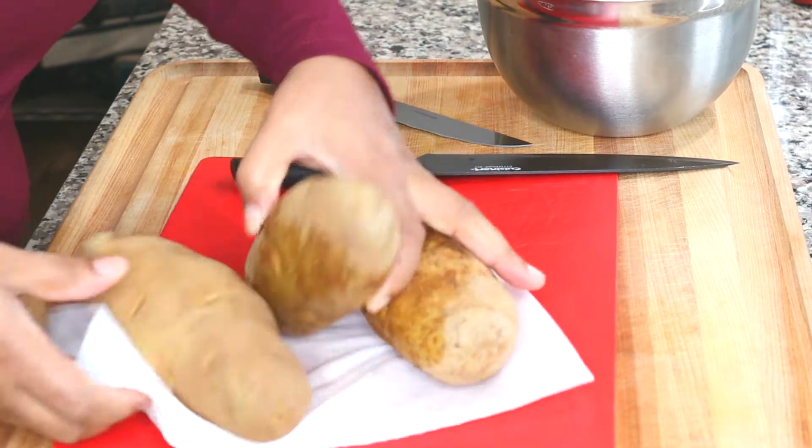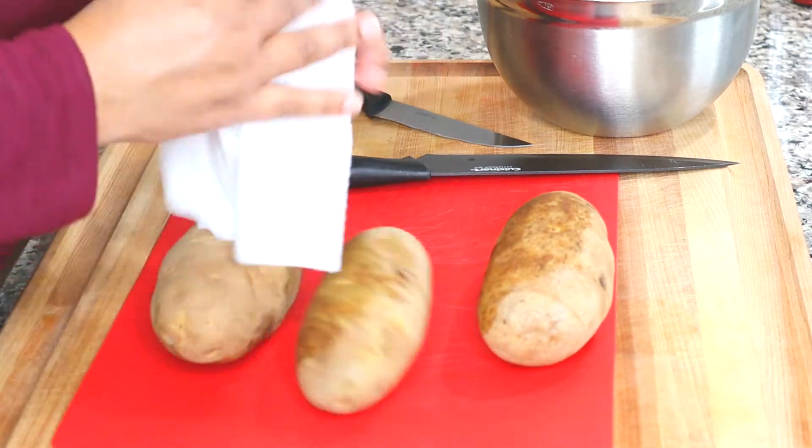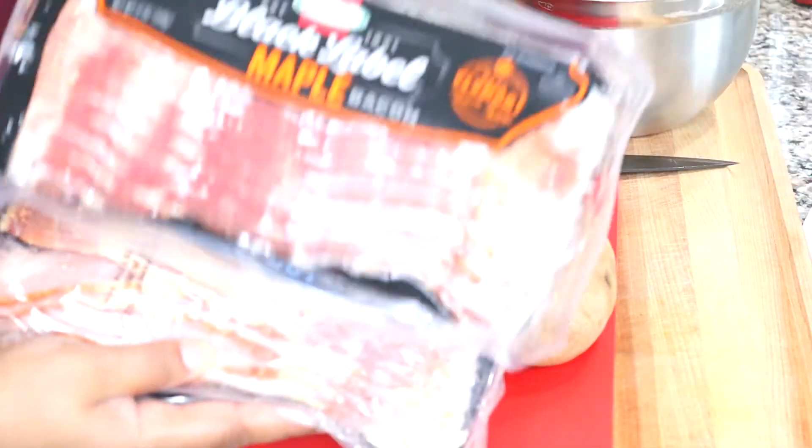We're going to start out with clean and washed potatoes. These are russet potatoes, and I'm drying them off with a paper towel because when we roast them, we want them to crisp up and not steam, so they need to be dry.